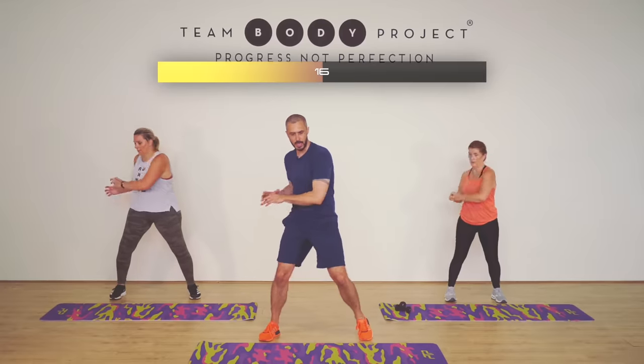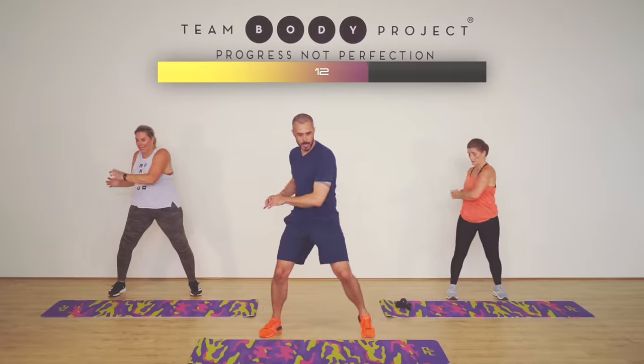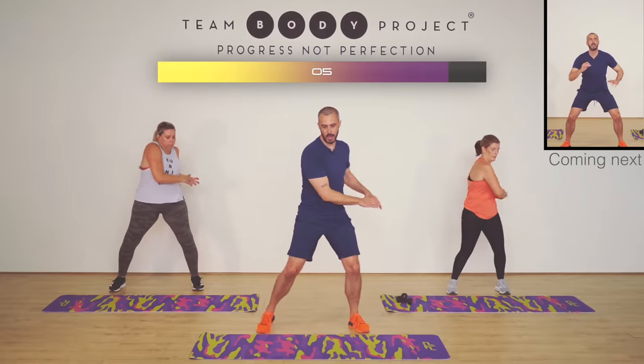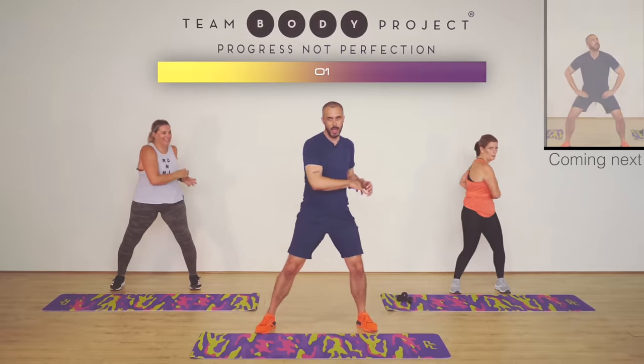We always like obliques in Body Project. They're neglected, but not with us. Come on. Feeling good. I know it's tough, but it's doing you amazing things. Take it where you can. Feel the edge of the comfort zone. Don't need to go beyond that. Three, two, and one.